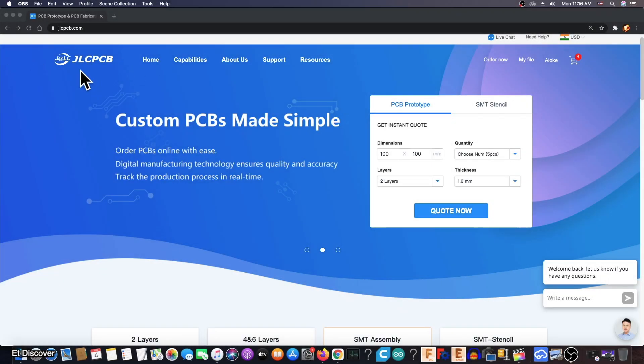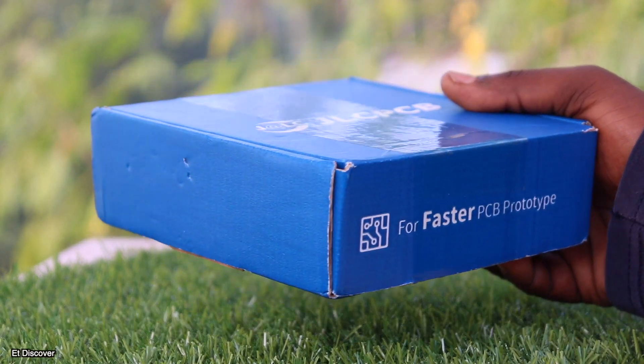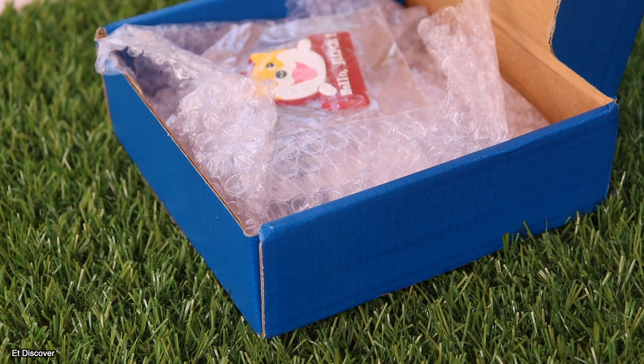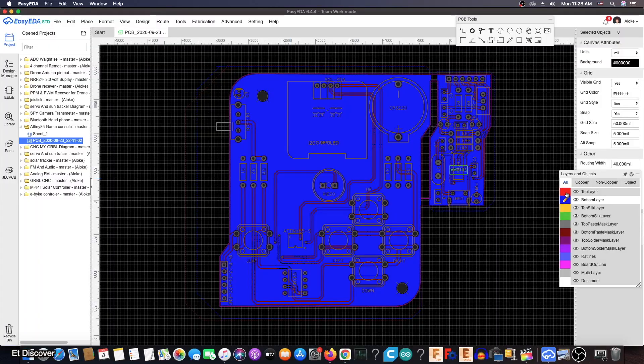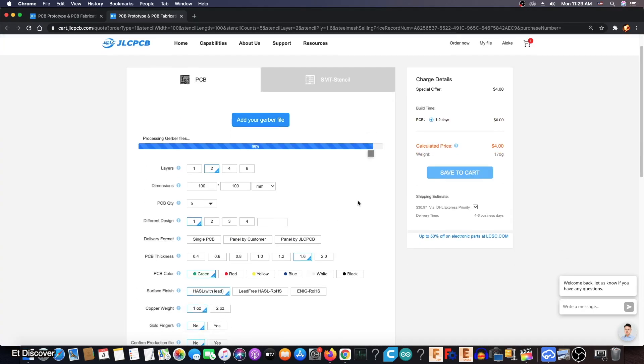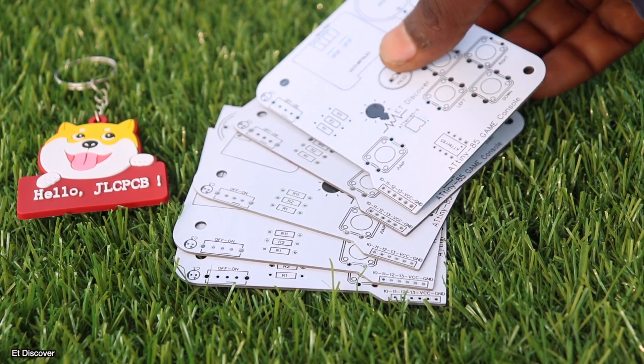This video is sponsored by JLCPCB. JLCPCB is a really great PCB prototyping company where you will always get excellent benefits when you order your PCB. I will definitely order my today's project PCB from them, so I can create a professional game console. JLCPCB always takes care of customers.